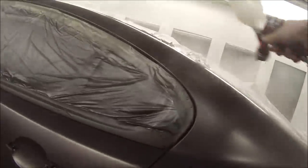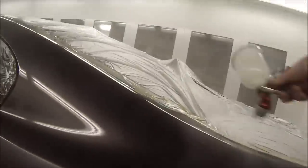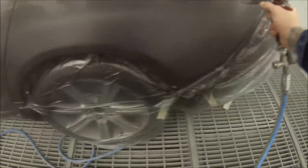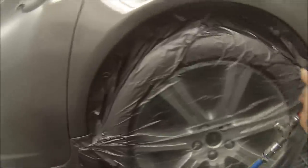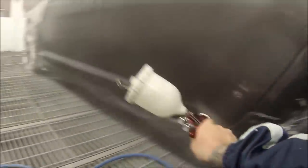You've probably seen in some of my other videos me say I've got the fluid wound right out. My climate is actually starting to change a little bit — it's coming into winter in my part of the world. I ended up getting a couple of little runs on a couple of edges, so I've ended up winding my fluid in a touch. I've got it three turns out. I've found that's a better setting now that it's starting to cool down. In the hotter months you want to get as much paint on as you can because it dries so quick. Now it's cooling down, there's more chance of running — it's going to stay wetter for longer.